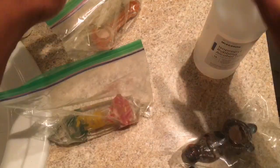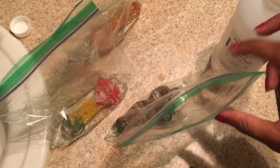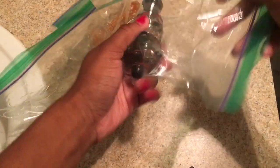All right, so after you have all the pipes in here, we're going to put some rubbing alcohol in. I'm not gonna put too much in there. Shake these up, just let it get all in there. Keep shaking — this one is getting clean pretty good, I think.